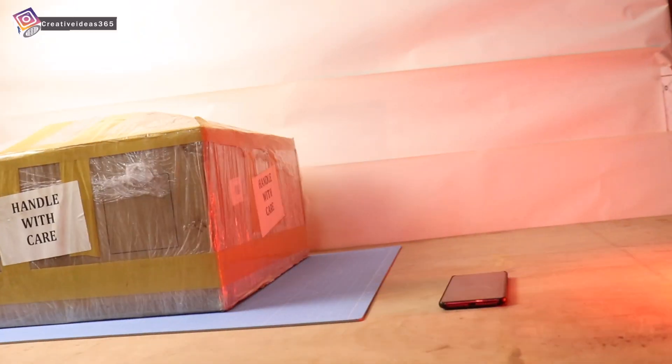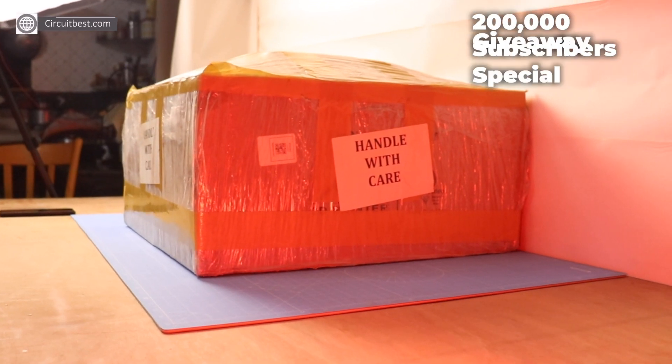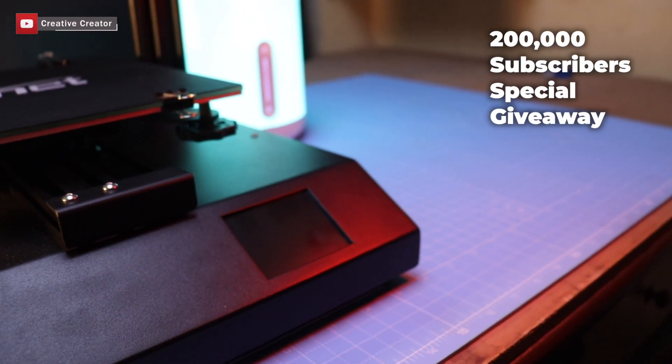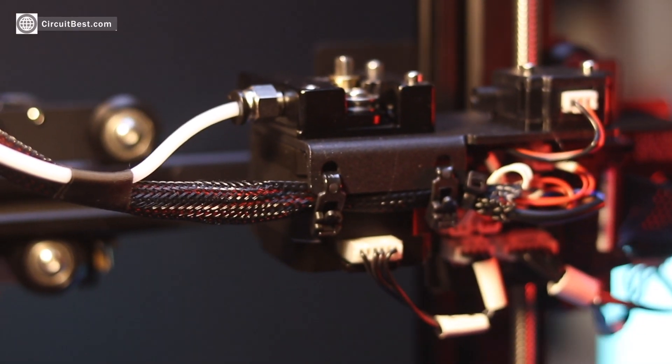In this video I am going to review the Anit 84 Pro 3D printer, and I am also doing a giveaway at the end of this video. So make sure you watch it till the end for participation. Let's begin.